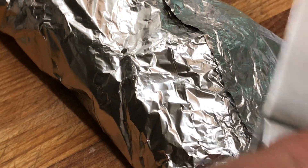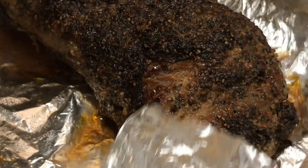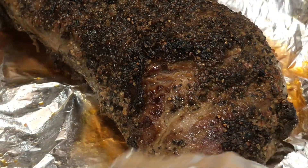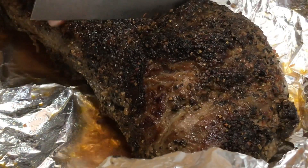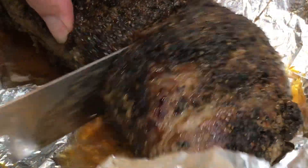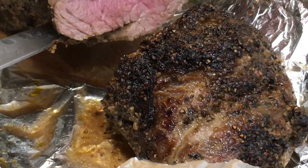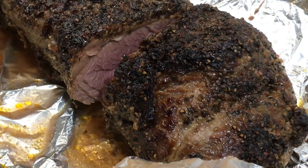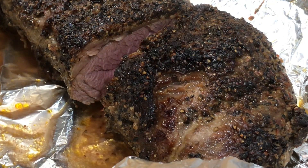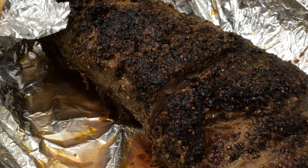Alright, so let's see what we've got in here. Look at those juices. There you go. I'm impressed. Let's get a couple more slices out of this.